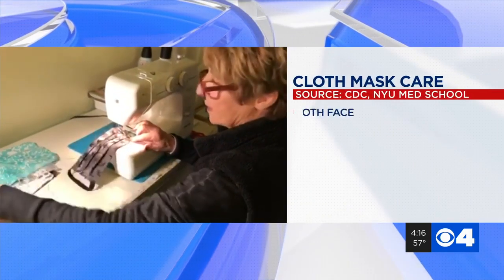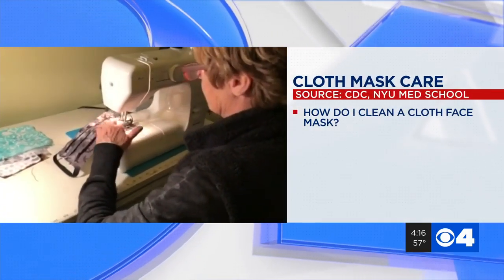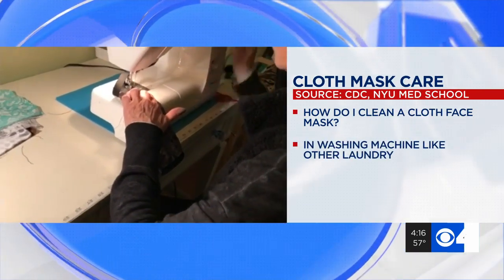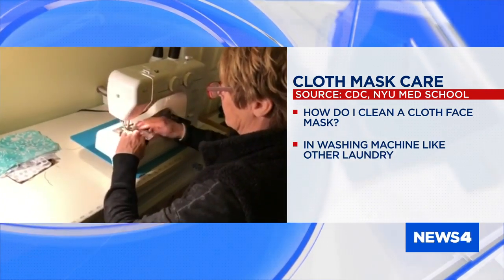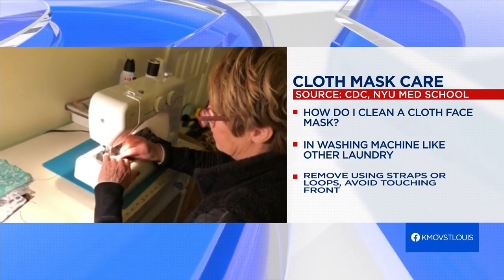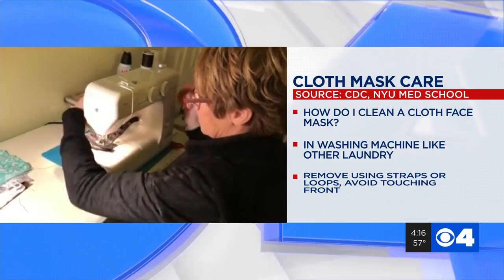With many of you making your own cloth face masks, we have this question: How do I clean a cloth mask to keep it virus-free? We have answers from the CDC and New York University Medical School. Washing it like you would any piece of laundry with regular detergent will kill any virus. Another tip: when you remove your mask, touch only the straps or ear loops. You should avoid touching the front surface of that mask.